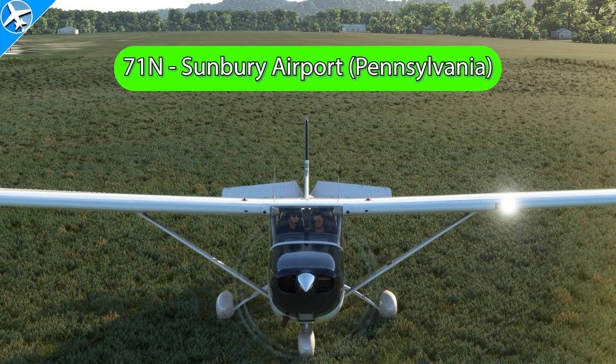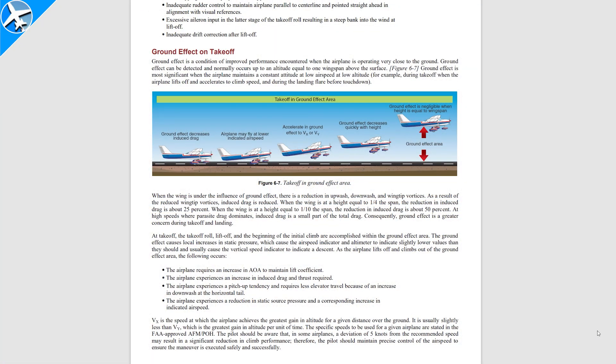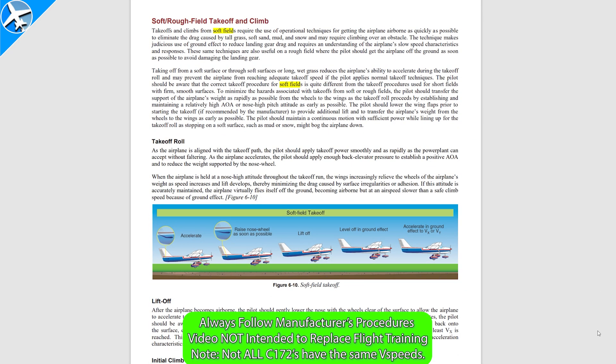The grass field in use is 7-1 November — and there you go, soft field takeoff and landings in under 3 minutes. If you would like more information on the topics discussed in this video, please consult the FAA's Airplane Flying Handbook, link in the description below.